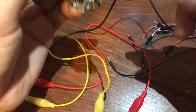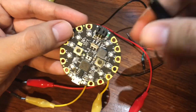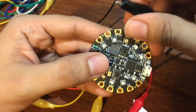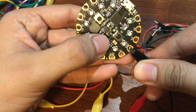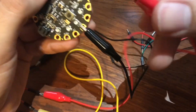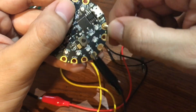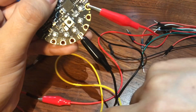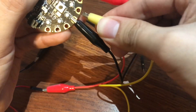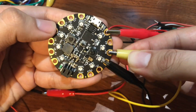Now we connect it to the Circuit Playground Express. The black wire goes to GND — that stands for ground. The red positive wire goes to 3.3 volts, and the yellow signal wire connects to A2.